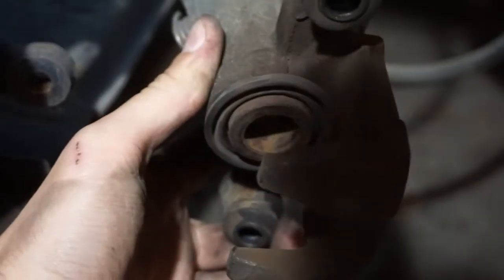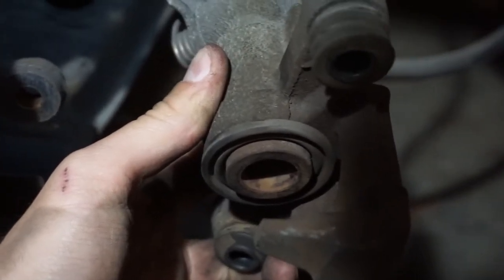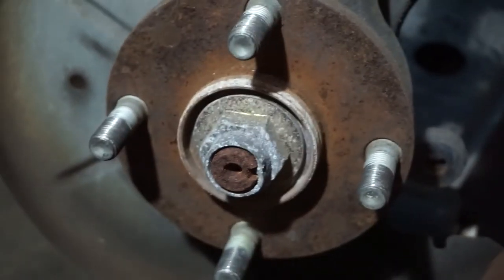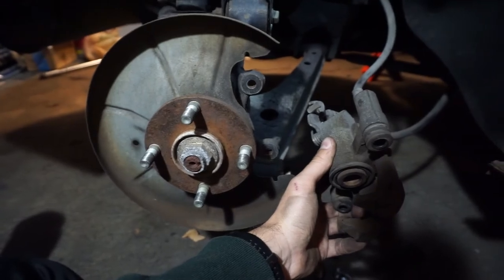It's hard to really tell, but the caliper was out a lot further than this. Now it's retracted somewhat, and now I'm going to see if I can get the new pads in there with the new rotors — just got the old rotor off — and hopefully I can finish this tonight.